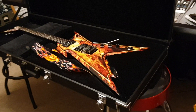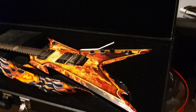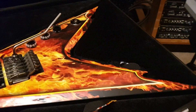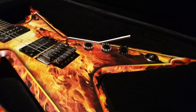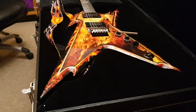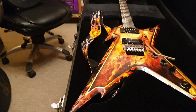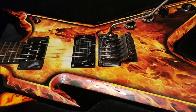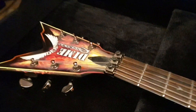Hey dudes, what is up? It is your friend Keith here again, live in the control room at Essex Recording Studios just outside London in England. We've got a killer Dimebag Darrell Pantera signature guitar to share with you guys today. If you're new to the channel, click like, click subscribe — it's totally free. You're gonna get to hang out with your man Keith all the time, drooling over some seriously badass guitars.